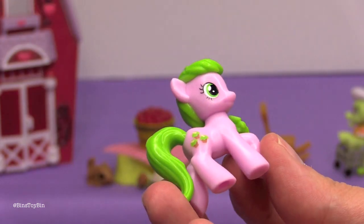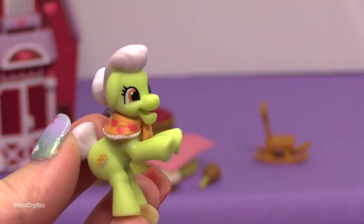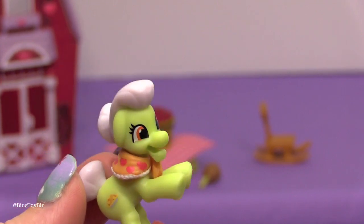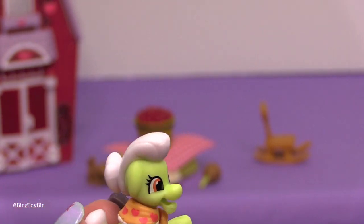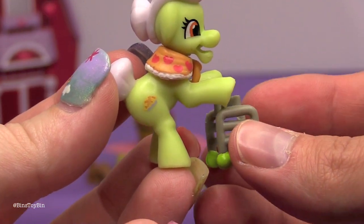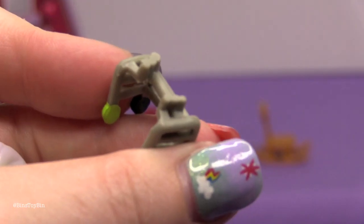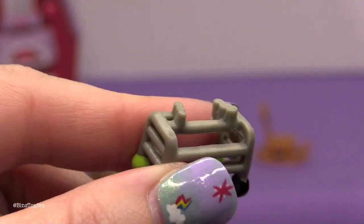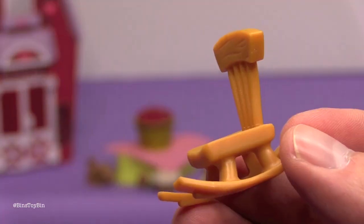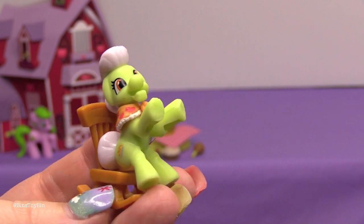It came with Crimson Gala, who has little muffin cutie marks. We also have a new figure of Granny Smith — this isn't the same version that came with the blind bags or the old three-pack that had Big Mac and Applejack. It's the same stance but she's bigger. The biggest difference is that before the walker was attached as one piece, but this one has little grooves in her legs so the walker can stick in and she can lean on it. The set also comes with a little rocking chair, so she can either sit in the rocking chair or stand in her walker.